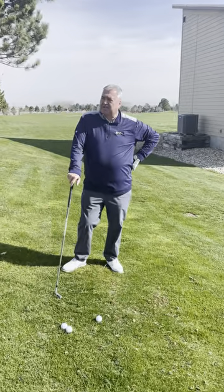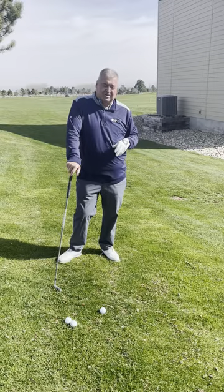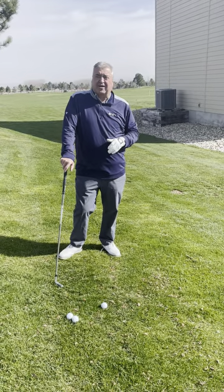Hi, it's Tad's Tips on Tuesday. Weather's finally getting nice, we're getting out to play golf. We might be a little rusty, might hit a little bit off the side of the fairway, so we better know how to hit different shots.